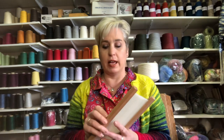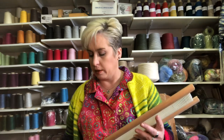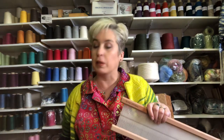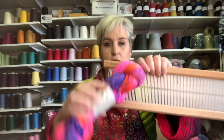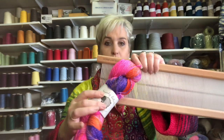Twelve and a half dent is generally considered something you would use fingering weight on. I have a ton of fingering weight to choose from. I just chose Glimmer in one of my favorite colors because it's a sock yarn and I'm really into this hot pink right now. So twelve and a half dent: fingering weight.